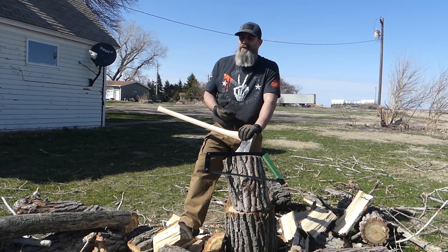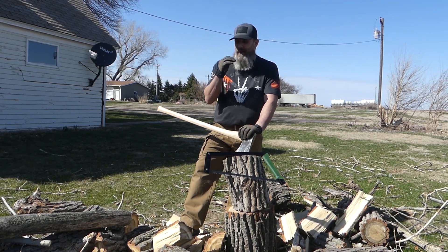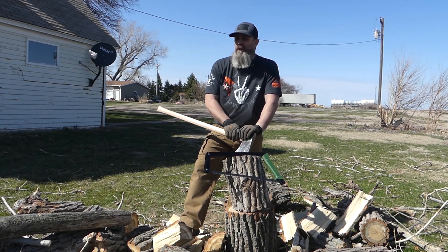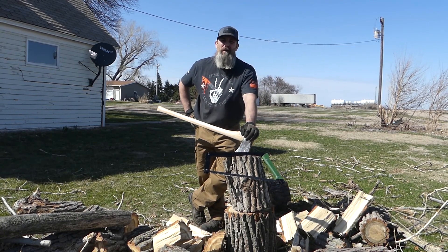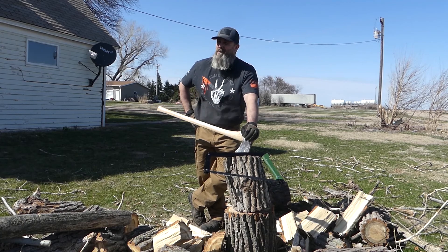But anyway, if you don't have any trees — say you live in town, or you live in the city — and you don't have any trees that you need down, I'm sure you can go out to your public lands and there's going to be a lot of deadfall. Take your saws and axes and stuff out there and just do a workout out there. Just cut some of that stuff up.